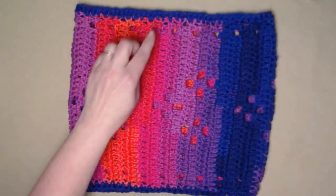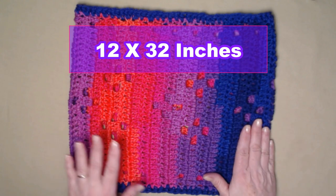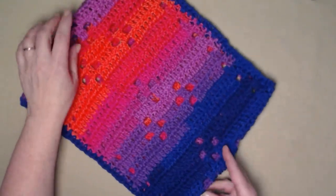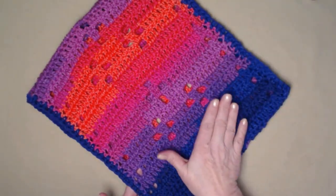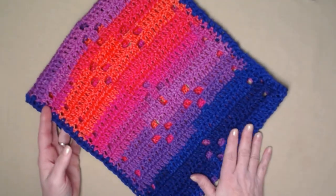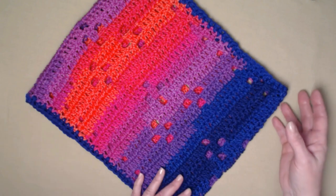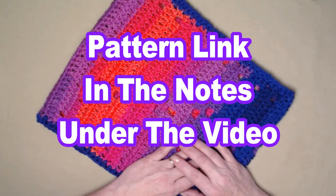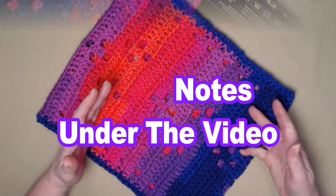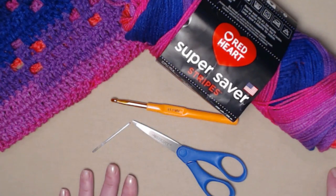The neat thing about this cowl is that it measures about 12 inches across, so it's a nice size. If you make this according to the pattern I've written, you're going to get about a 32-inch around cowl. But if you prefer a scarf, you can redo the repeats as many times as you want and make it as long as you'd like. You can find all the information for adjusting the pattern on my blog, as well as the written pattern with lots of pictures, and I'll put that pattern link down in the notes underneath this video.